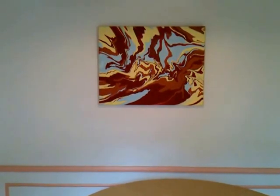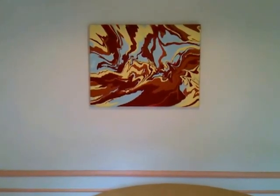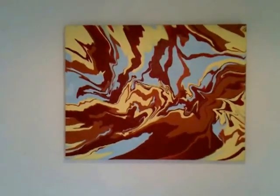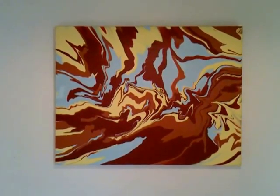Welcome. I'm Cassandra Tondro, and we're here in my dining room today so I can show you this painting titled Shazam. Shazam is created from repurposed house paint, just like all of my paintings. It's paint that I get from recycling centers here in the Los Angeles area, and paint that would otherwise go to waste.